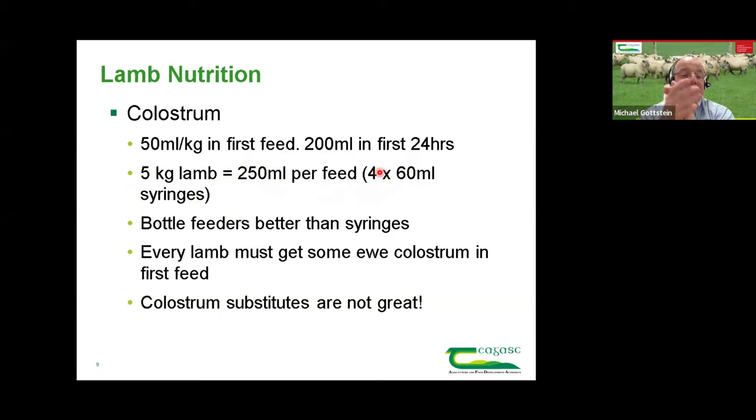Most ewes will lamb down and lambs will get up and do this themselves — if the lambs are good to suck, there's no need to intervene. What I'm talking about is the lambs where that doesn't happen: the weak or sickly lamb, the ewe that doesn't have enough milk or isn't letting the lamb suck. At that stage it's about milking the ewe and getting as much colostrum from her as possible. If short of colostrum, make sure every lamb gets at least some ewe's colostrum to get those antibodies into the lamb.